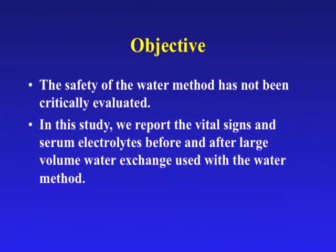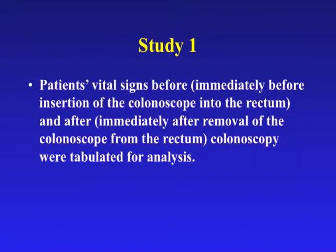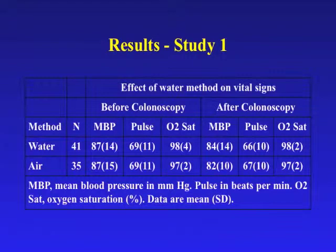The safety of the water method has not been critically evaluated. In this study, we report the vital signs and serum electrolytes before and after large volume water exchange used with the water method. Data from patients in two randomized control trials comparing the use of air versus water method for unsedated colonoscopy are analyzed. Unsedated patients are chosen for evaluation to avoid the confounding effects of sedation medications on vital signs. Patient vital signs immediately before insertion and immediately after removal of the colonoscope were tabulated for analysis. Blood samples were drawn within 5 to 10 minutes before and after colonoscopy for measuring the serum sodium and potassium levels using the ISTEP machine. The mean blood pressure, pulse, and oxygen saturation before and after colonoscopy are shown in the table.